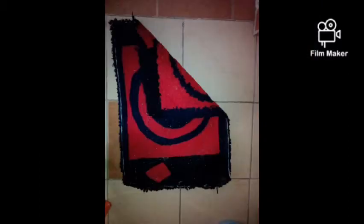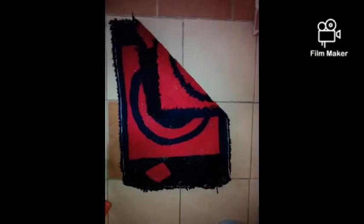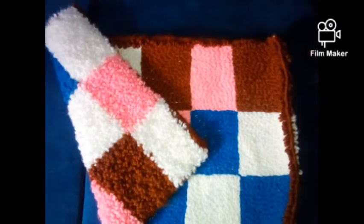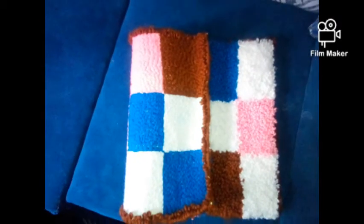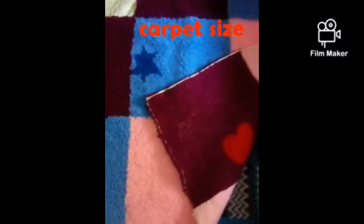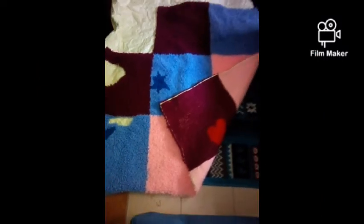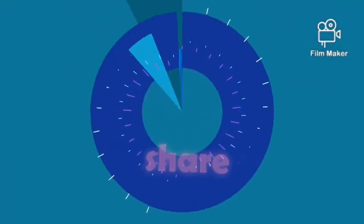I hope you like the video and understand the process. If you have any questions, please leave them in the comments. This is my other mat that I did. If you like the video, remember to share, ask any questions, subscribe, and give a thumbs up. I'll be giving you more videos and tutorials — please remember to subscribe. Thank you and God bless, bye!